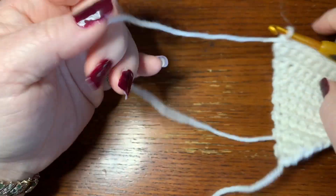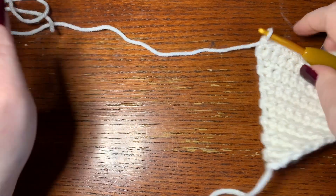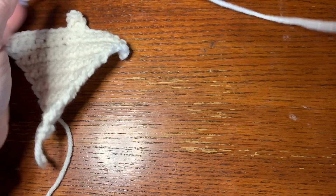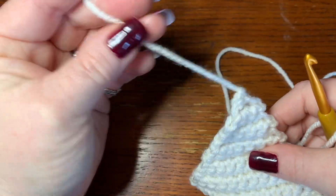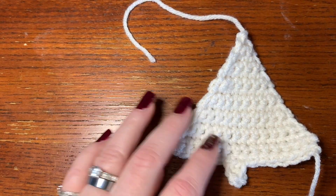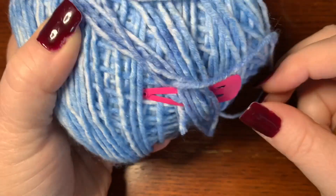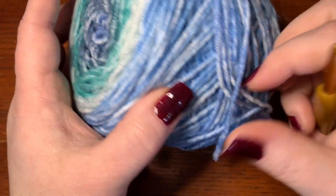Now cut off leaving a long piece, because we're going to sew this onto the hat. We'll bring the tree into the hat as we're doing the granny square, and you'll be sewing the sides, so you'll need both the top piece and the bottom piece. Now we're going to work on the granny square — a simple granny square. I'm using this variegated yarn — I think it's a Lion Brand cake from Walmart. I'll put it in the description below.